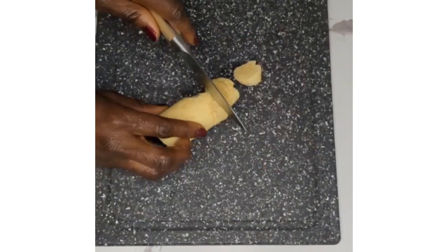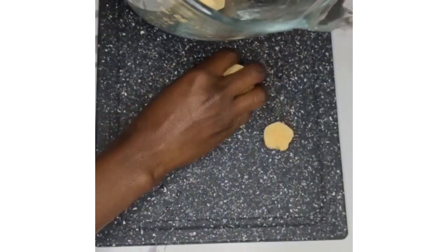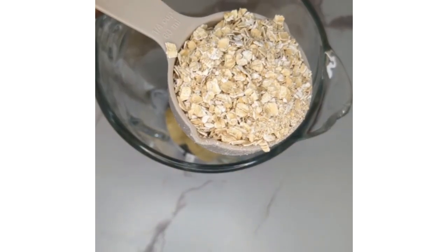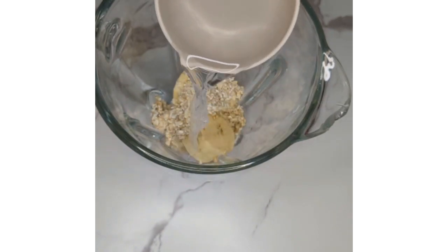First off, peel half of one unripe plantain and cut into smaller pieces. Add one quarter cup of oats — I use quicker oats here. Then add one cup of water or more and blend together.